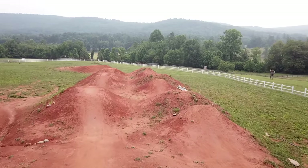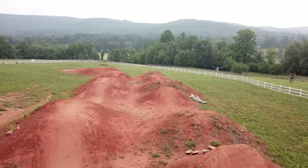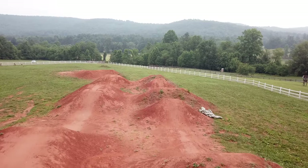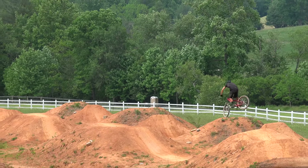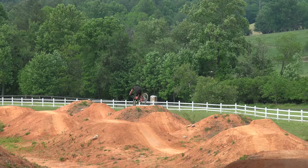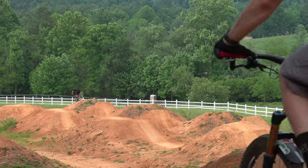Today I will only have my trail bike, the 2018 Bronson. The box jumps allow me to feel out the bike and ensure it's properly set up for these conditions. I tend to run higher tire pressure on the jumps and also close my front fork out ever so slightly.